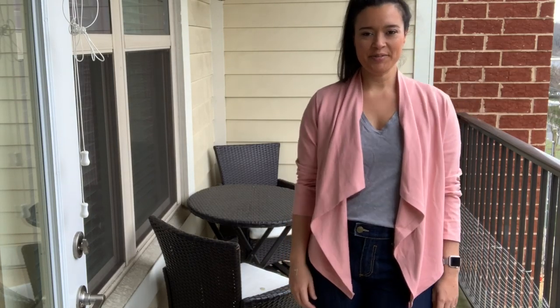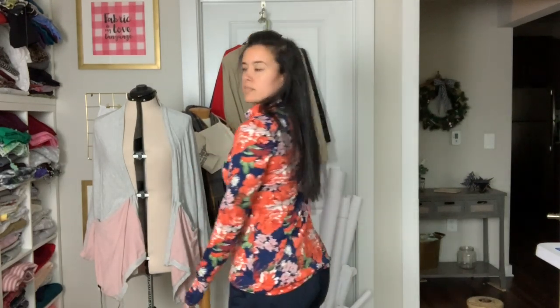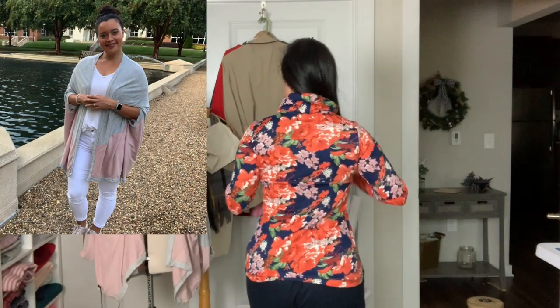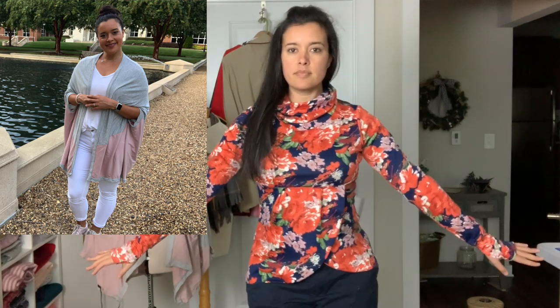Lesson learned: if something's not working for you now, it probably never will — alter it and wear it, for the love of god, just do it. I talked about two other projects that needed updating in that video: this orange floral top and this gray and pink cardigan, and I have finished both of them. So stay tuned and make sure you're subscribed to catch those updates — one is really great and one is a fail. Let me know in the comment section which one you want to see next.